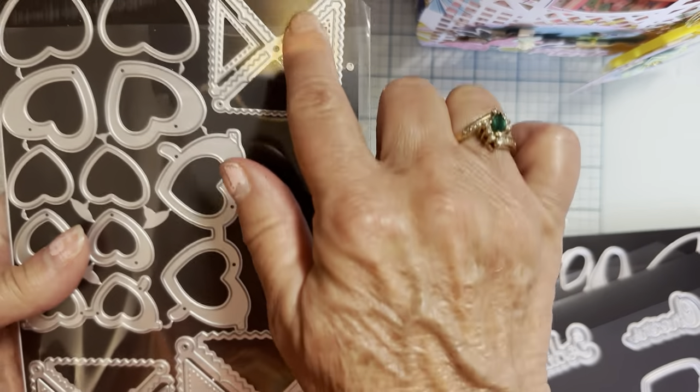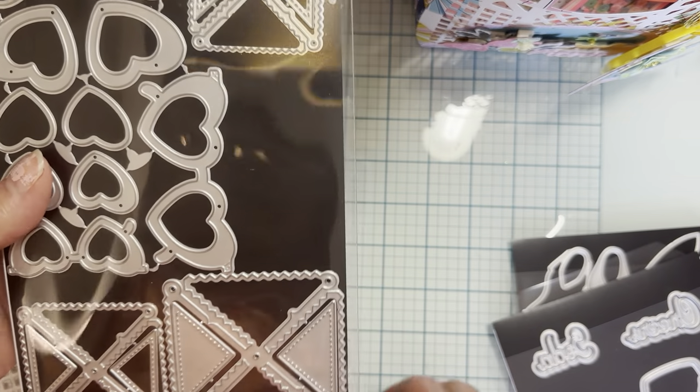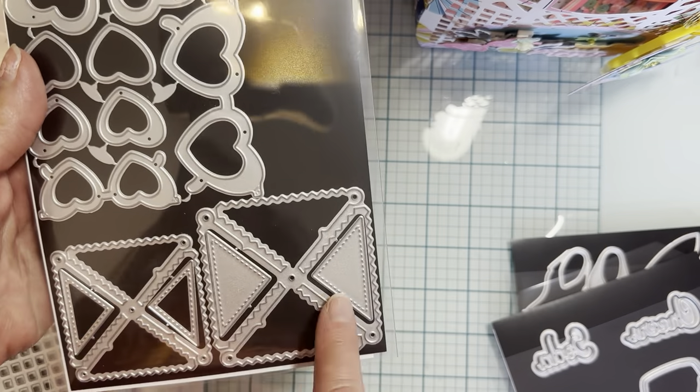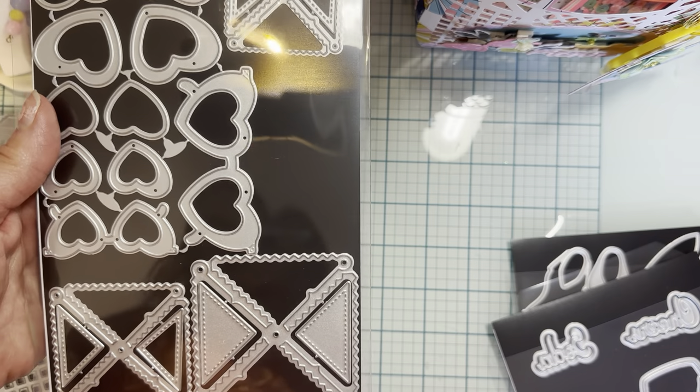And then these three here are called the zigzag pinwheel. Really fun. You also have layering pieces on all three sides, and it comes in three different sizes.